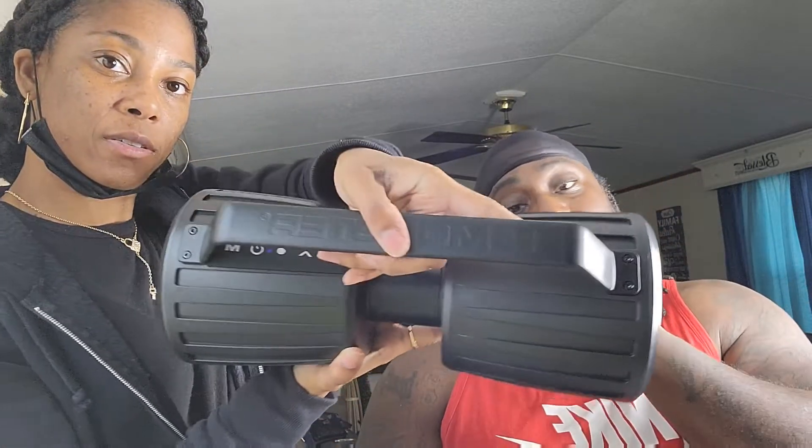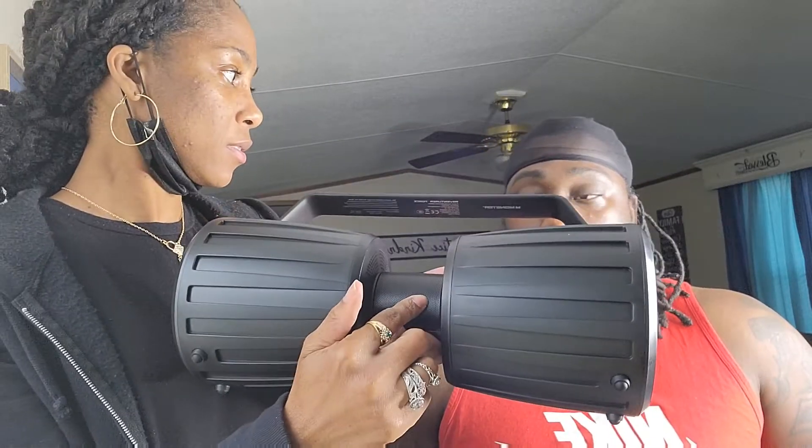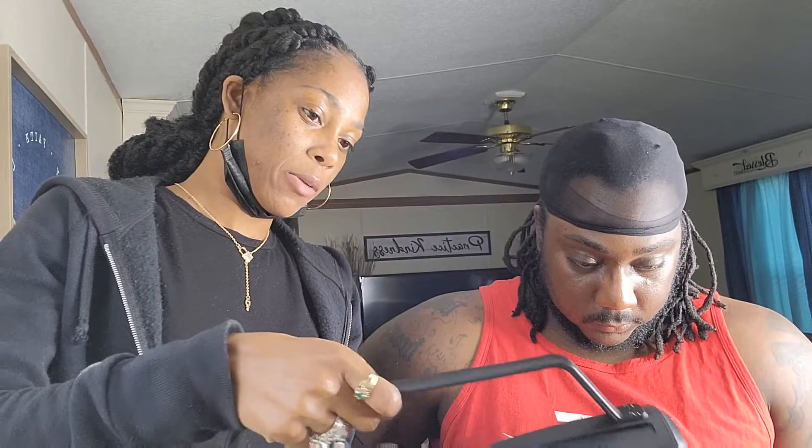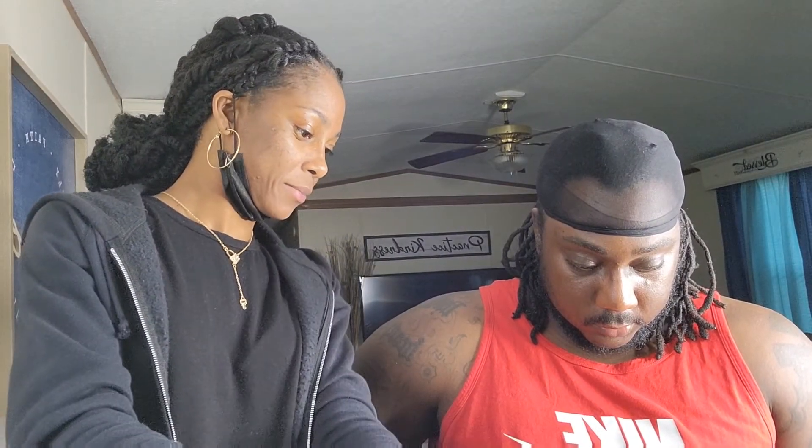The M button is for modes, like the auto input. Pair your device — connection is very easy to do on this. Wow, this speaker is so big. Anything with Monster, it better be monster sound too. This thing has some weight to it. That's pretty loud — it has bass to it too!